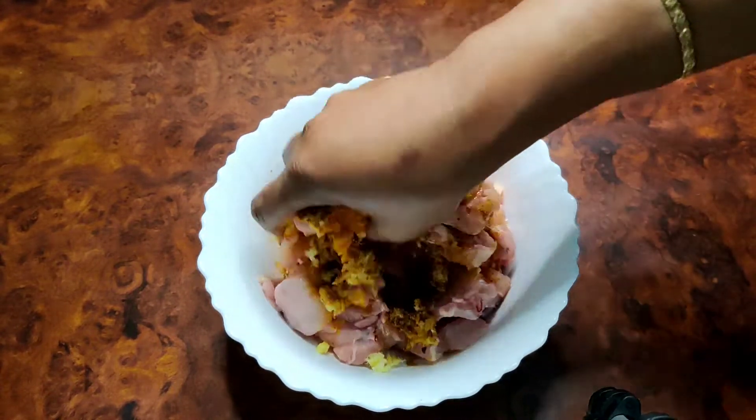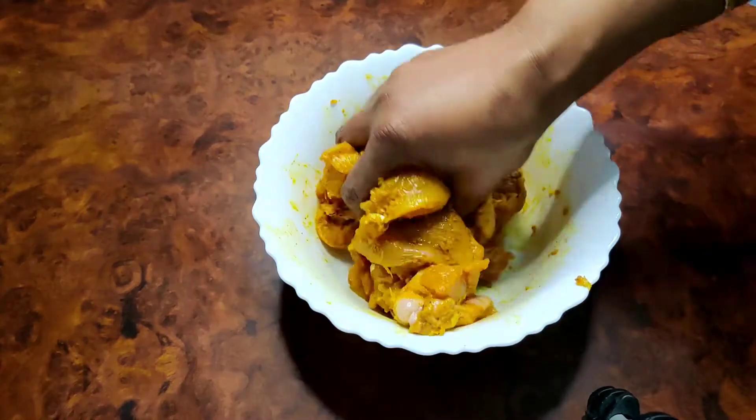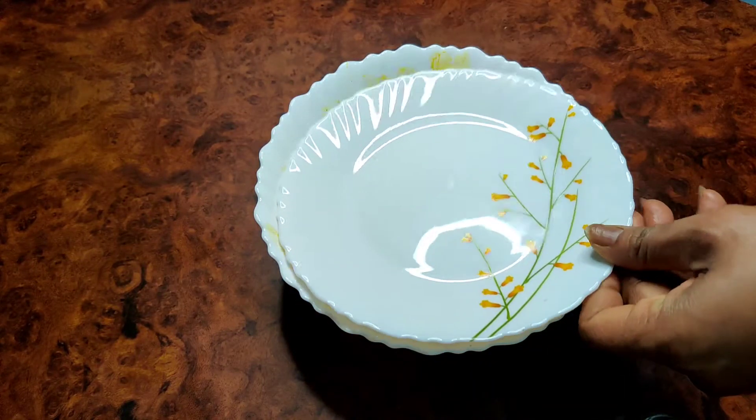Add one or two portions and take water. The water is not very difficult at all. Put the water in and add it in.